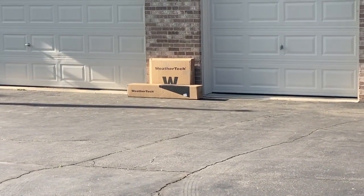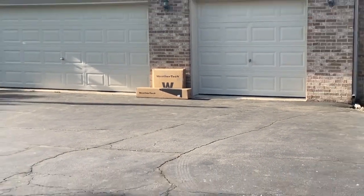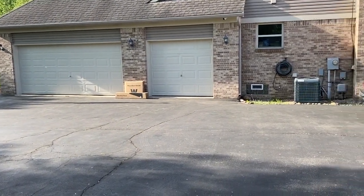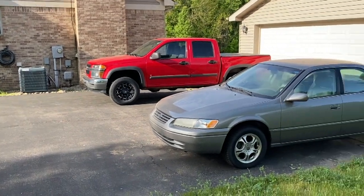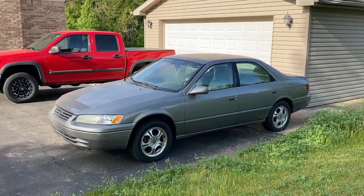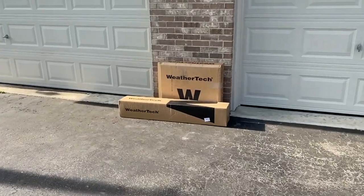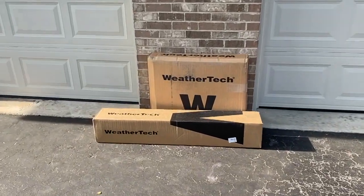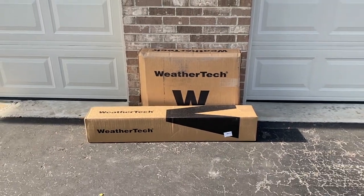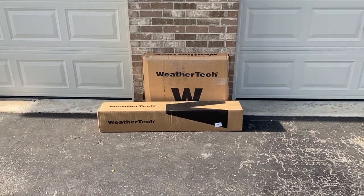We are retiring our '99 Toyota Camry and have purchased a brand new Toyota Corolla. There are the WeatherTech boxes. We're going to bring the Corolla out of the garage, open up the WeatherTech boxes, and see what the floor mats look like and how they perform. From the date of purchase until the arrival of the products was about three days — pretty impressive.